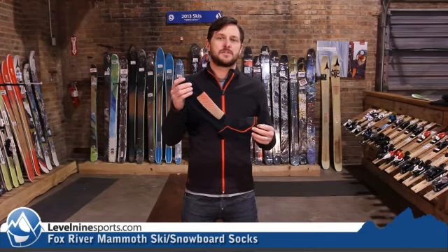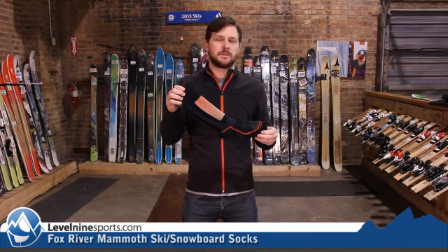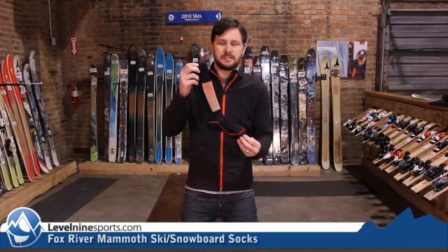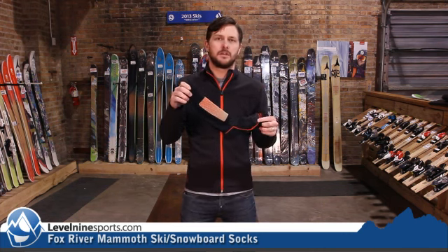Hi guys, Nicholas from level9sports.com. This is the Fox River Mammoth Sock. This is made out of Thermalite. This is fully padded in the shin, heel, and toe. So this is going to be one of the thicker Fox River Socks that we have. Definitely a comfortable Thermalite construction made in the U.S.